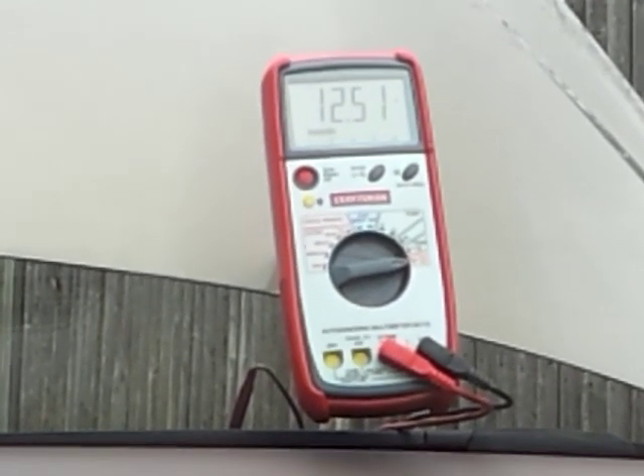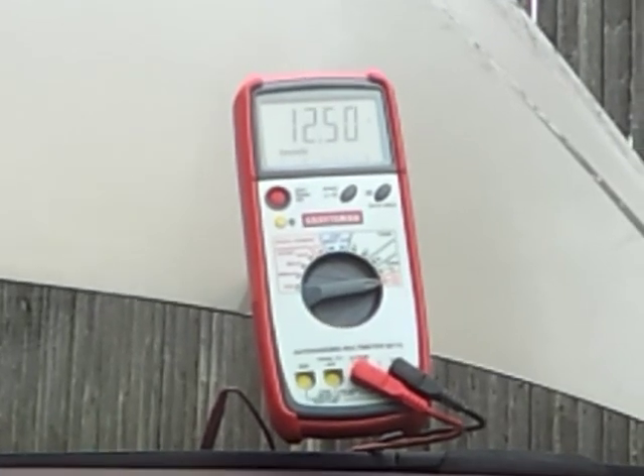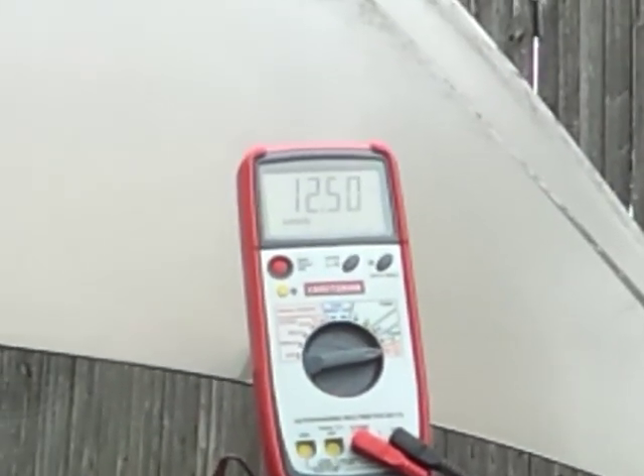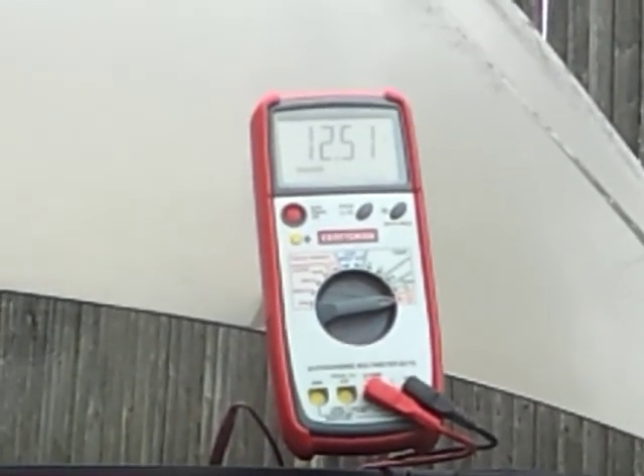At rest you can see 12.5 volts, which is a good reading. It should be around 12.4 to 12.8 volts. If it's higher than 12.6, you probably have a surface charge — turn the lights or radio on for a moment and wait a couple of minutes for it to stabilize.